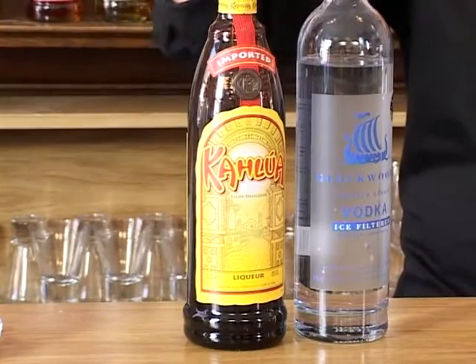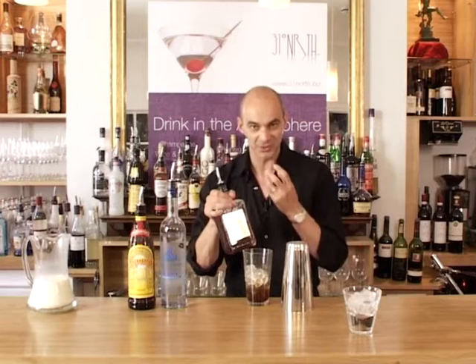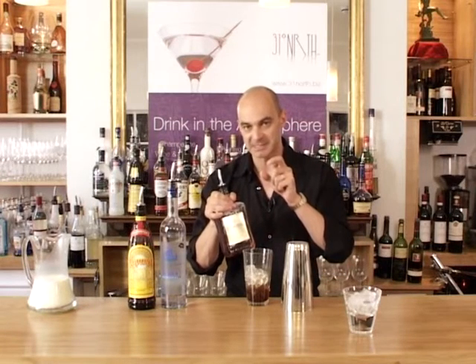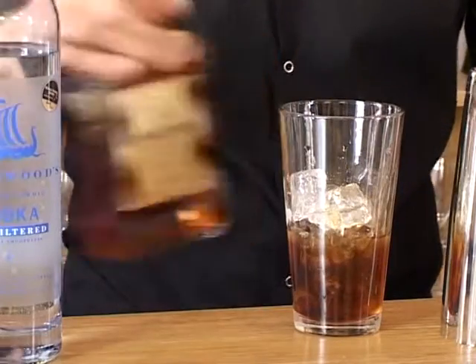Then I'm going to add to that some amaretto, and amaretto is flavoured with almonds and also apricot kernels. It's a rather unique flavour, tends to remind people of macaroons — those little sweet biscuits — and that's the flavour that you've got to think of with this. And we're going to put 25ml of that as well.